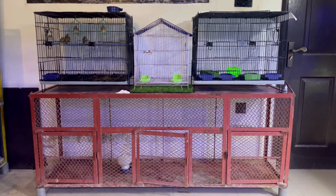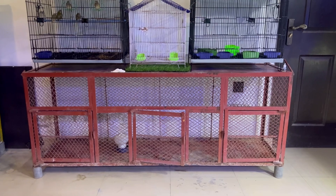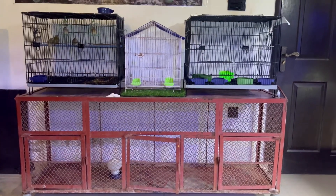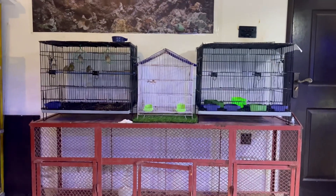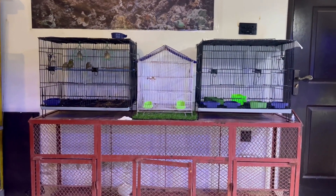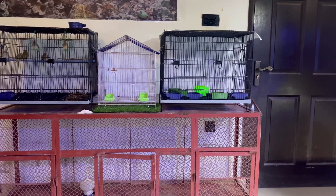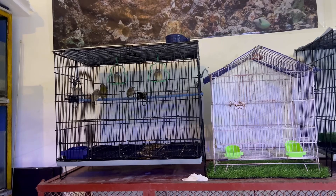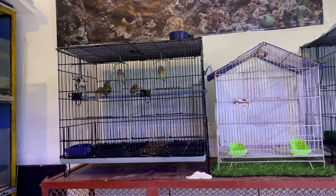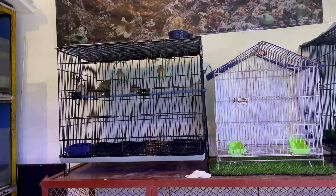So guys, this is my finches setup. It's a new setup but a very old cage. It was on the rooftop — I took it down. There are 6 finches. The right cage is empty. I've got 6 finches and I want to grow more. It's the biggest mission.